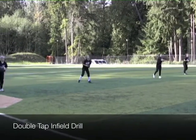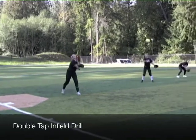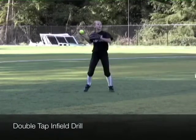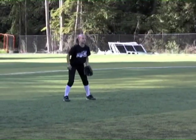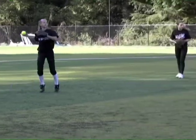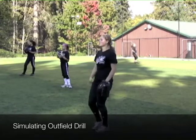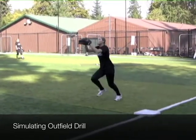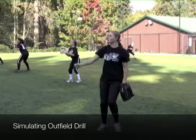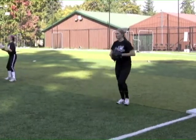Double tap drill here. This is a drill created to get the glove down early, to create quick feet, to create momentum going towards first base. The biggest thing to be a quality infielder at the softball level is making sure you have quick feet and you're aggressive. We've tried to establish different drills and exercises throughout our program over the last 10 years to really teach our athletes to be aggressive after the ball defensively and want the softball, not just hope that it takes a good hop.